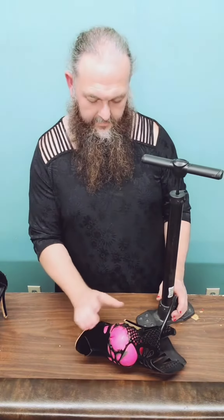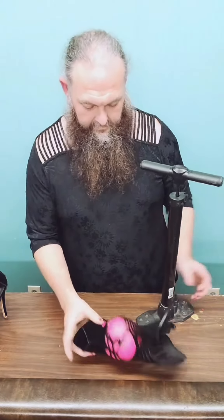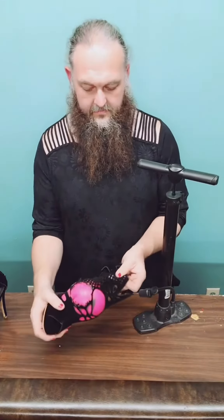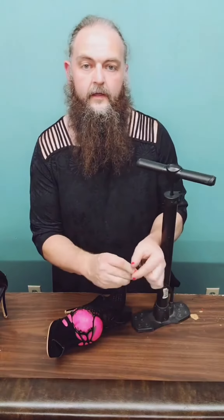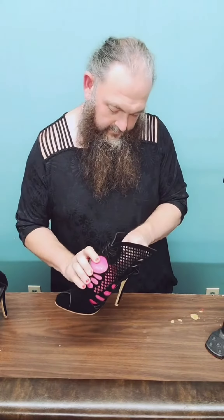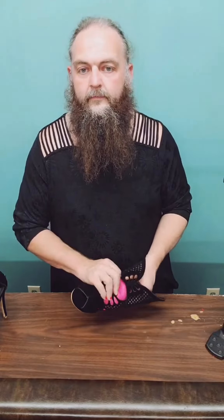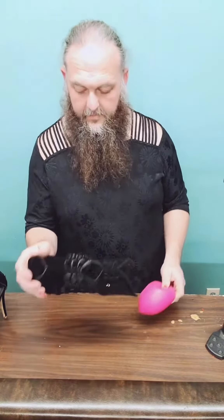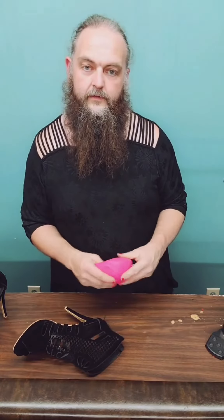I barely even got started and the thing's just coming apart — so this is one of the dangers of doing this. Some materials you can get a little bit of stretch, but something like this, as you guys can see what happened, it just completely came apart. I'm going to share this just because I want you guys to see what can happen. This is not necessarily magic, and I had barely gotten started compared to what I've done with other shoes.